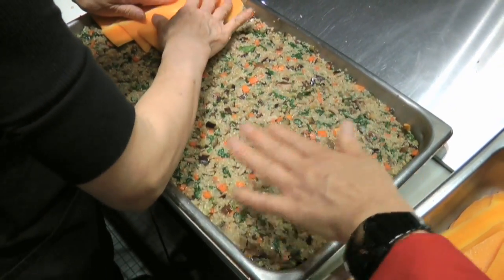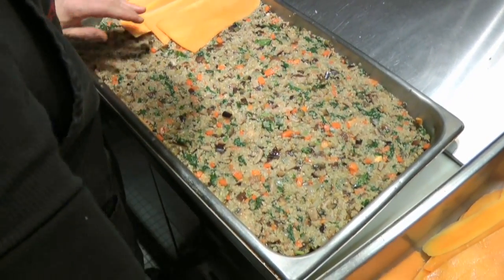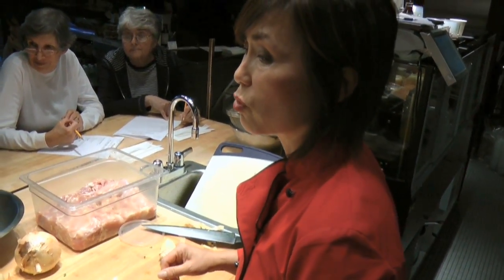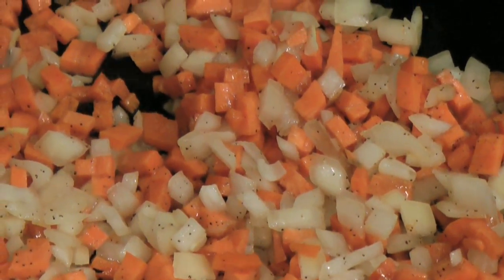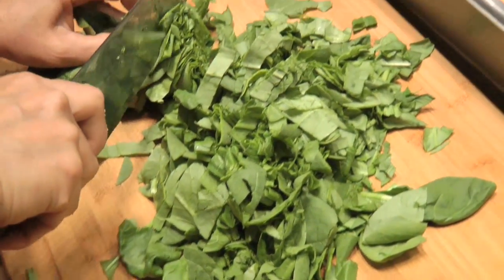It can be overlapped more from the bottom to the top, just like this. You really need to overlap it. Otherwise it will separate and you're not going to see any butternut squash anywhere. Make it your own. It's okay.